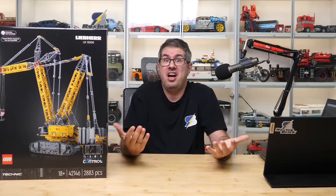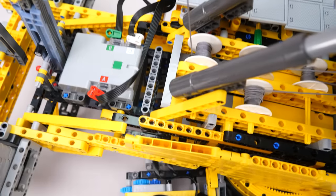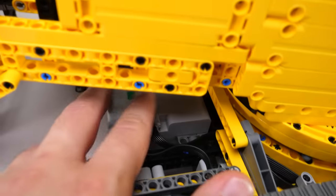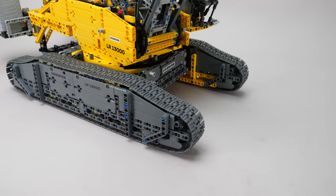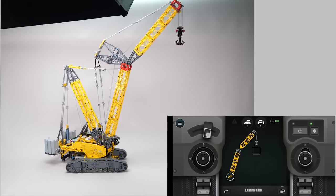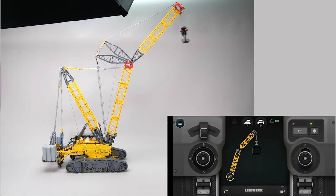Now let me show you how the app controls work, but first a quick disclaimer. This is a beta version of the app, which means things may change in the final version. Parameters, especially weight limits, might be updated, so anything you see here is still subject to change, and my opinion is based on the current beta state of the app. We have 2 sliders at the bottom that allow us to control each track independently. As you can see the movement is a bit choppy — I think I built everything correctly but please check it with other reviewers. The slider in the upper left corner controls the superstructure rotation — this one is surprisingly fast. I would have preferred it slower. Even without any load, the momentum of the superstructure rotates the tracks. This one on the right is the control for the hook — it goes up and down, that's all.